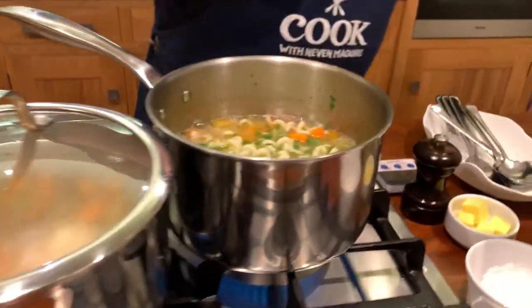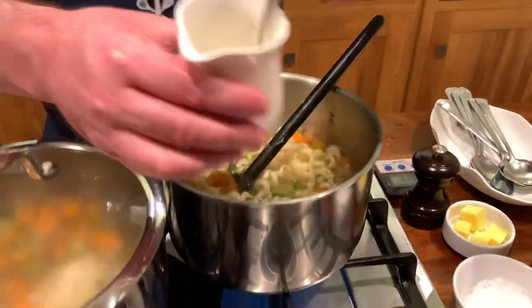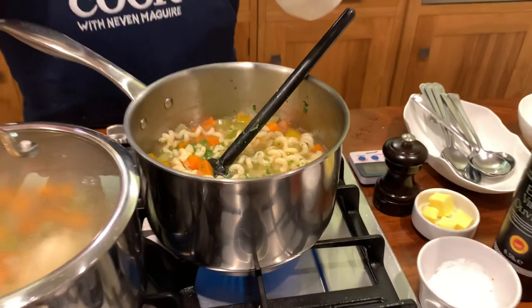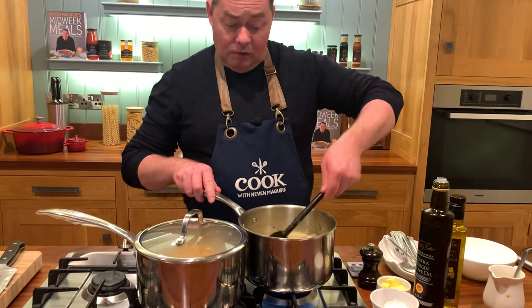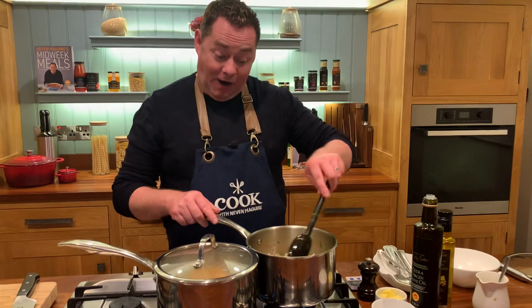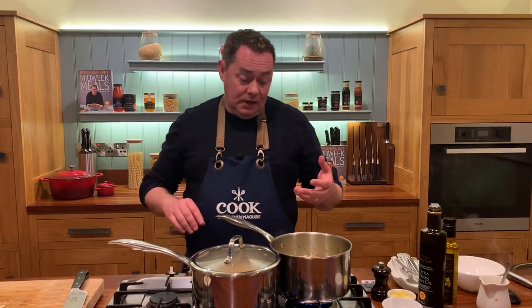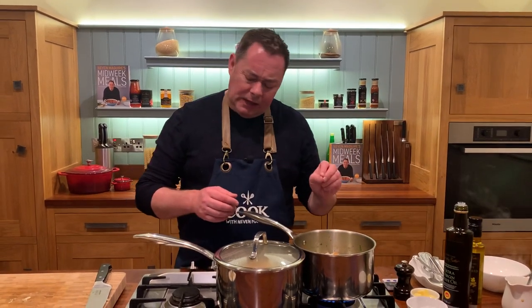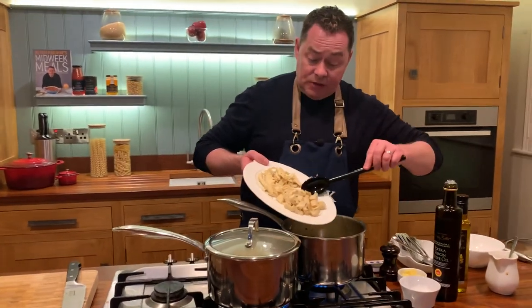We've mixed up a little bit of cornflour — just cornflour and water — we don't want it too gloopy. Pop that in and just thicken it up. We've already seasoned and that's it. See how lovely and fresh it looks when you add the parsley. This soup is just the ultimate hug in a bowl — the ultimate comfort food. It keeps really well, about four or five days in the fridge. With the pasta I probably wouldn't freeze it as the texture would break down.